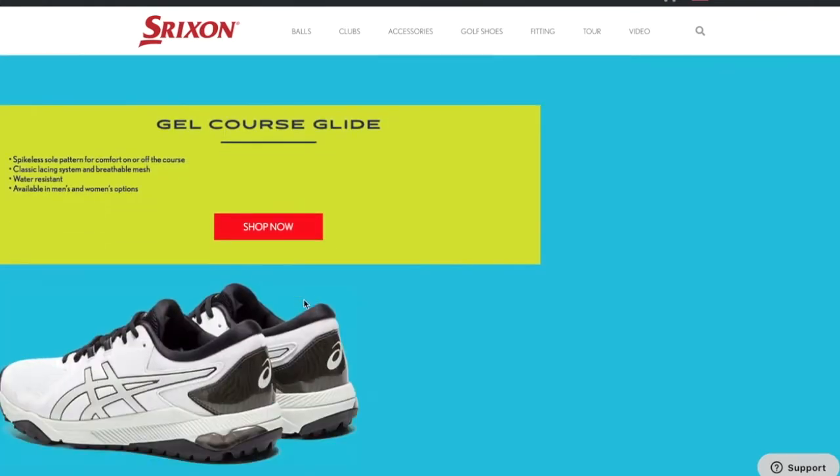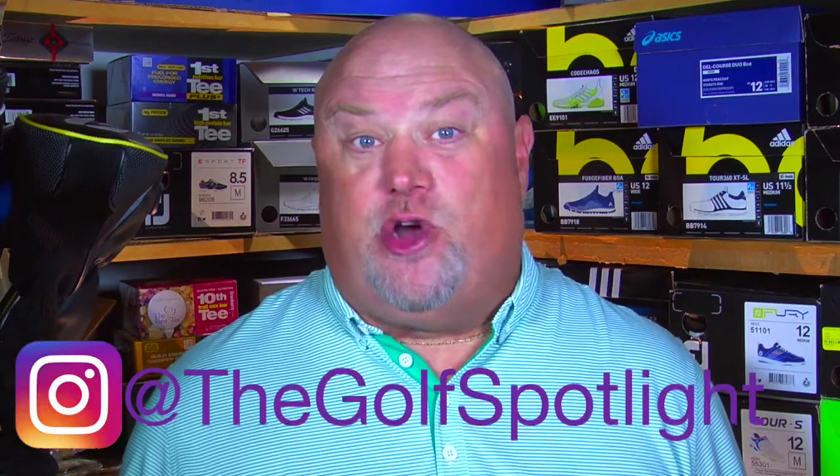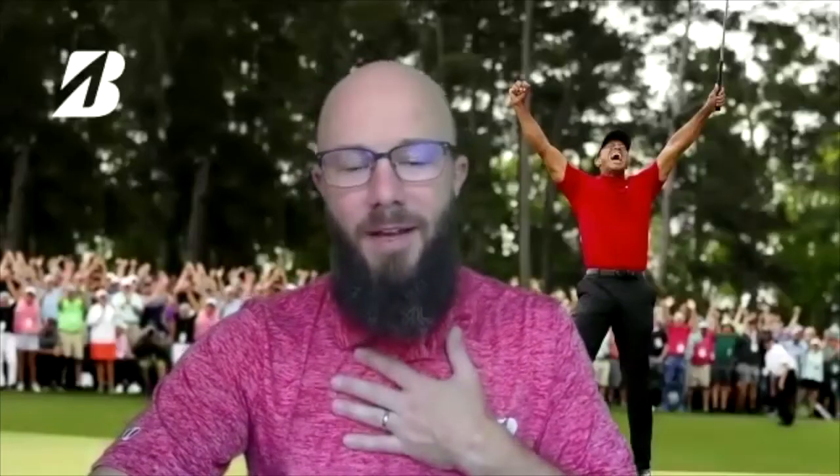Thank you for joining us here in the golf shop. Be sure to subscribe to our channel here on YouTube, and for the latest follow us on Instagram and Twitter at TheGolfSpotlight. Plus, click on the link below in the description to take you to our new podcast, The Range, where we take a deeper dive into equipment creation with the men and women who bring our favorite products to market. I learned something from every guest we have there, and I'm sure you will as well. So subscribe to The Range on iTunes.